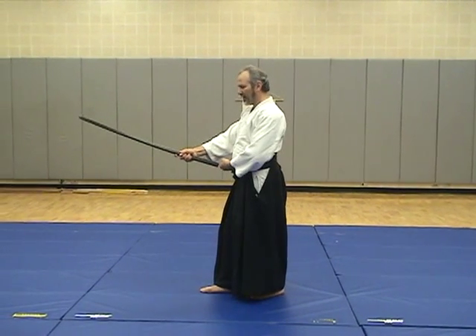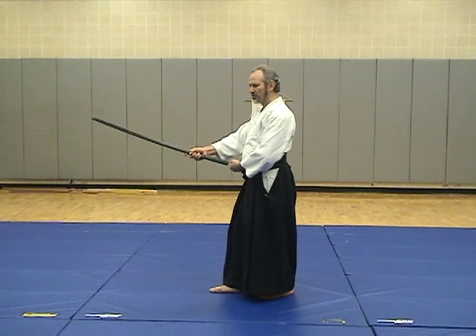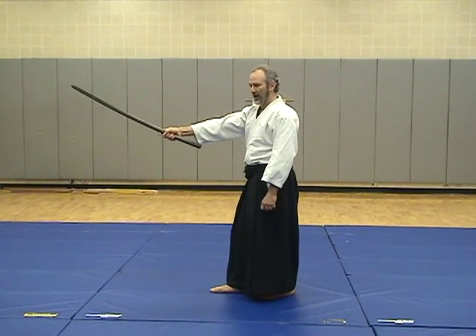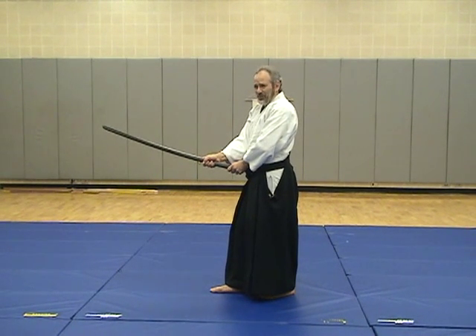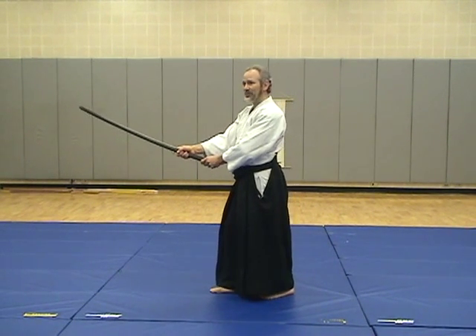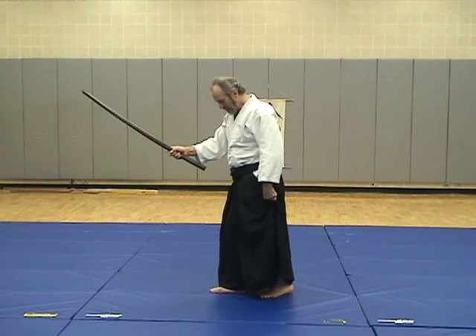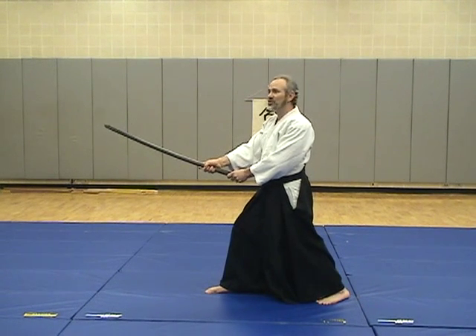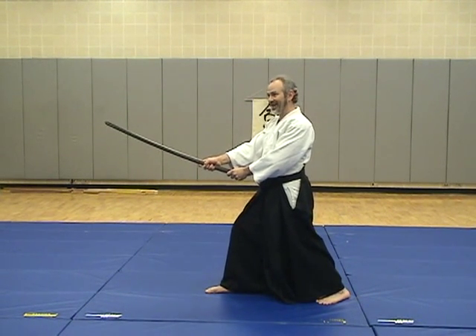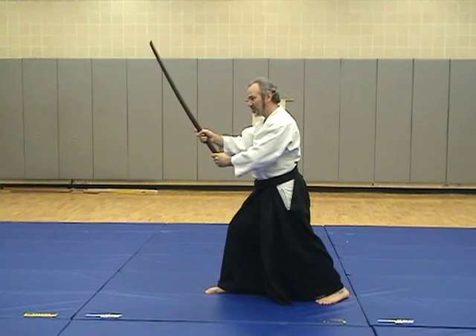There's about a fist or so of space. It shouldn't be too far out — that's out of your range of effectiveness. It also shouldn't be too close. Some natural position. Your feet — you don't want a really wide stance, ever, with the sword. Partly because you can't move, and the cut is not as powerful either.